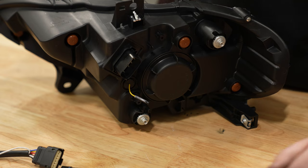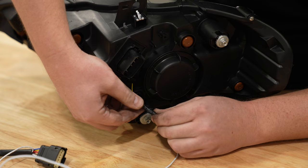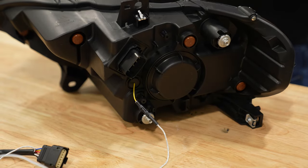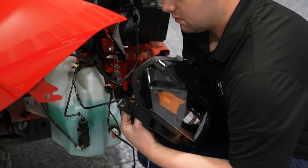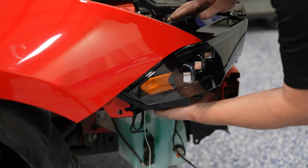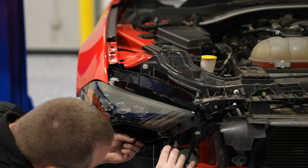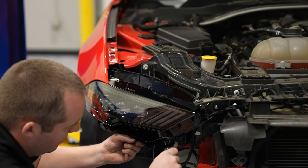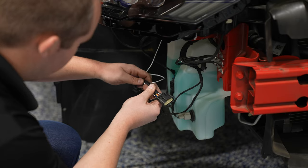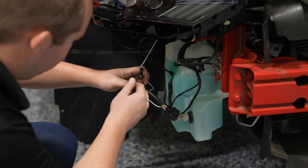Regardless of which daytime running light you choose, you do have to use the adapter. Alpharex makes it super easy — you have a yellow wire coming out of the back of the headlight, and out of the adapter you connect the white wire, and they click into place. Now you're ready to install your headlight. Clip the wiring back into place and connect the headlight itself. Hang the headlight in the same location, get the bolt started by hand while supporting it, then tighten all the bolts. Tie up the excess wiring with a zip tie and don't forget to plug the adapter into your factory combination lamp harness.